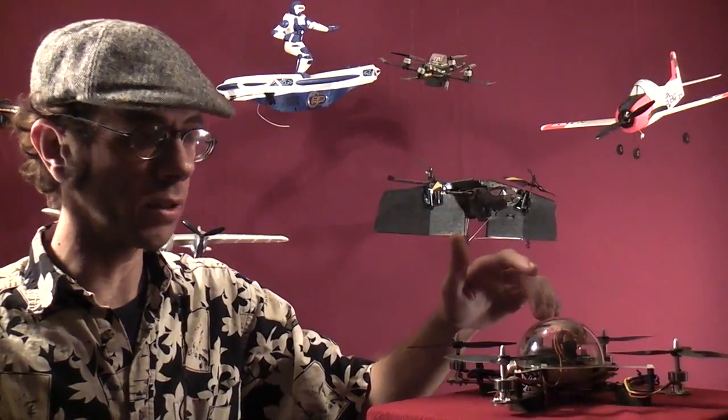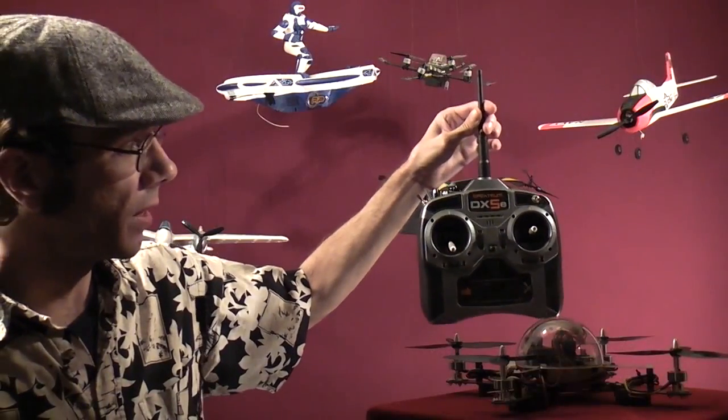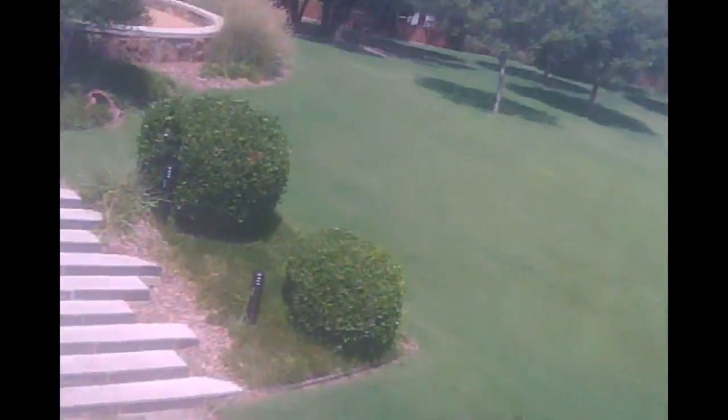I'm using an AR600 Spectrum receiver and my Spectrum DX5E transmitter. The battery I'm using is a FlightTech 800mAh 3-cell 11.1V LiPo.